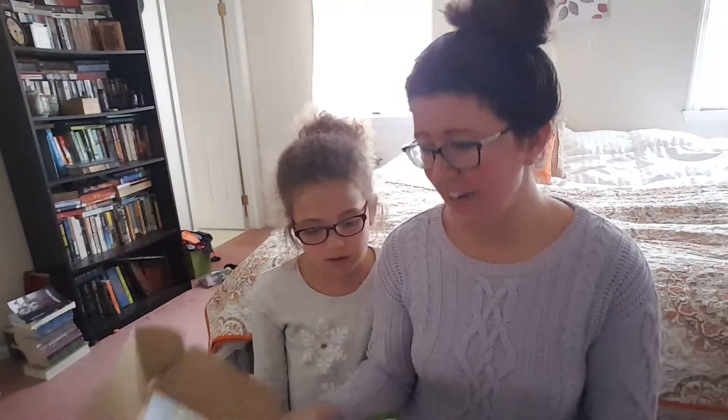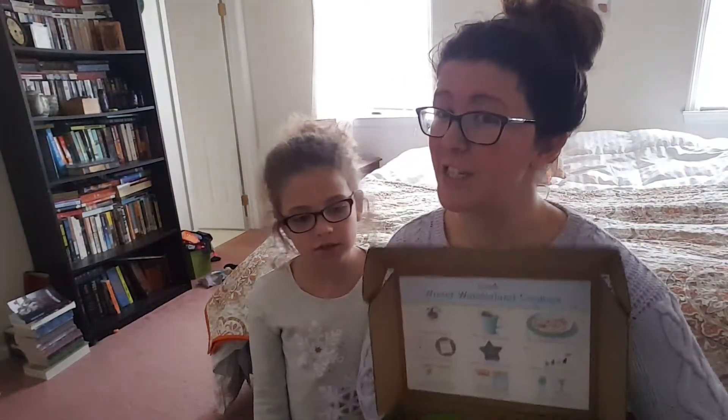I make dinner with my dad. Alright, so we have winter wonderland cookies!